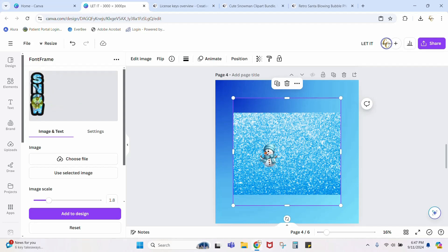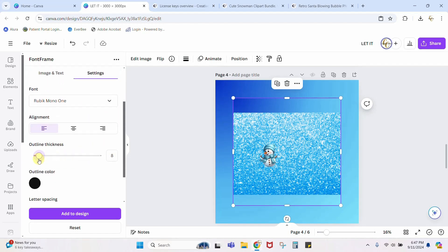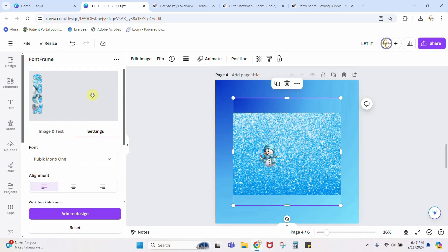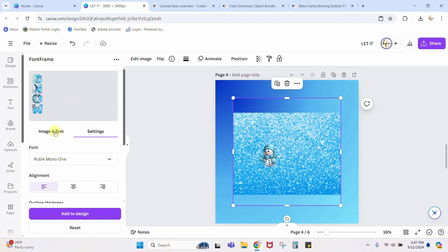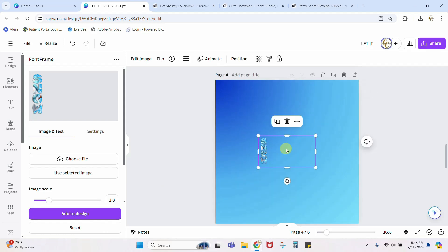Make the image larger and move it around until you get it where you want. Come back into Settings and adjust the outline thickness — the default was way too high, so let's set it to around 8 or 10. Move the snowman around a bit more, scale him up or down in Image and Text. Play with this until you get it right — your first try might not be perfect. Once it looks good, click 'Add to Design.' Then delete the original background image and crop out what you don't need, and enlarge the text element.